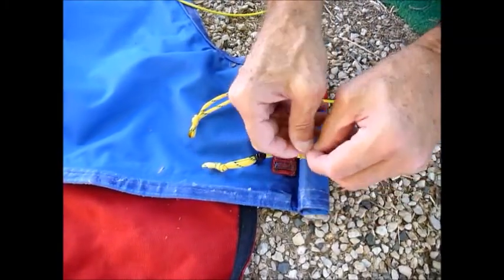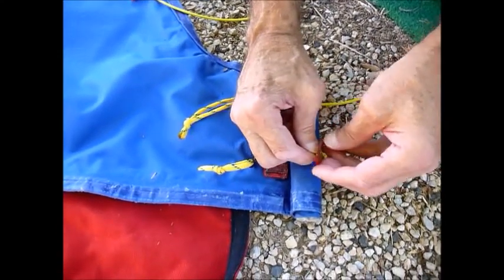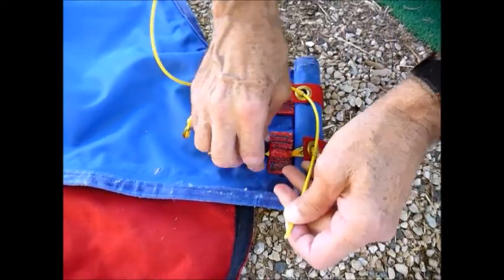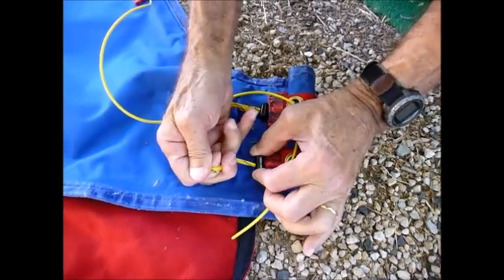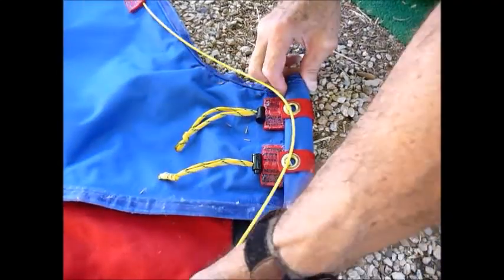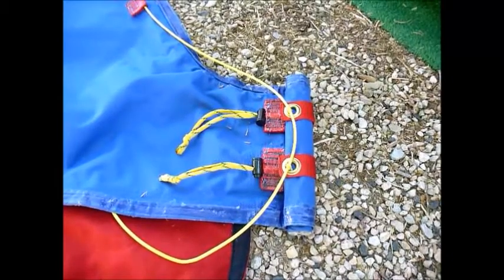Then repeat with the bottom one. Pull it through and snug it up nicely. Pull all your spare cable through like that. And that is the bottom drain all set up.